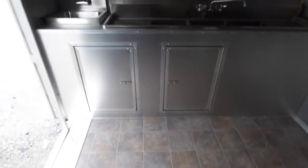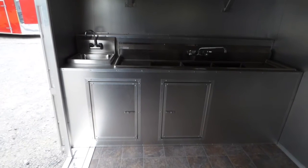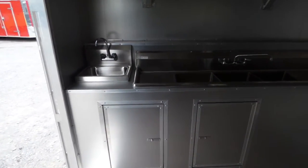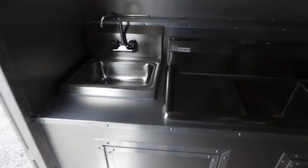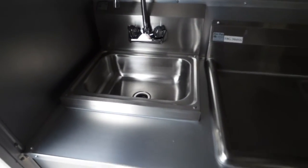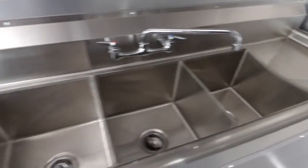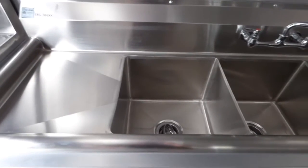As we enter inside the trailer, we have gray and brown marbleized vinyl linoleum flooring, aluminum mill finish walls and sealants. The cabinet facing is aluminum mill finish and the countertops are aluminum mill finish as well. We have our standard sink package with a hand wash sink and a triple basin sink with washboards — each washboard is 15 inches by 15 inches and each bin is 15 by 15 by 11 inches deep.